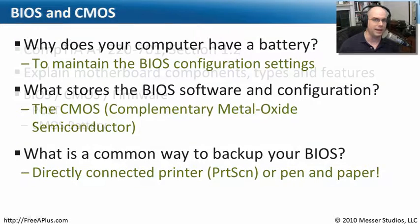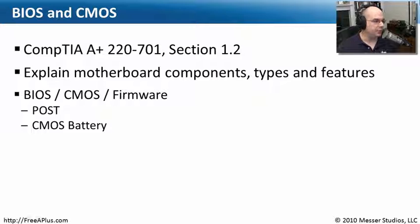It's very important to have a backup. That brings us to the end of this module from CompTIA A+ 220-701, Section 1.2, where we've looked at motherboard components, types, and features — this module specifically on the BIOS, the CMOS, and the firmware.